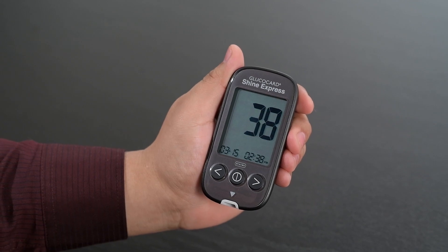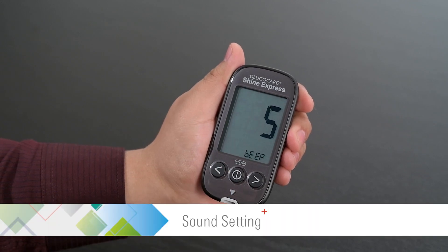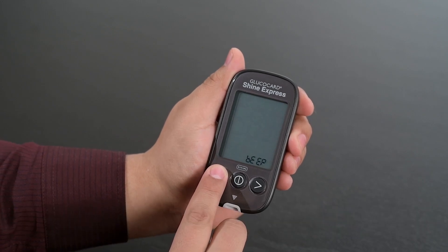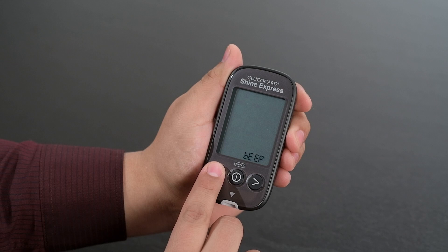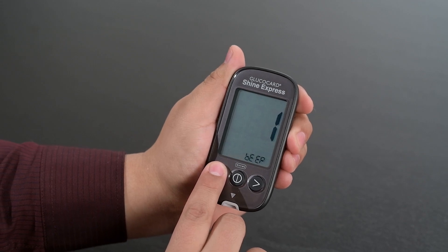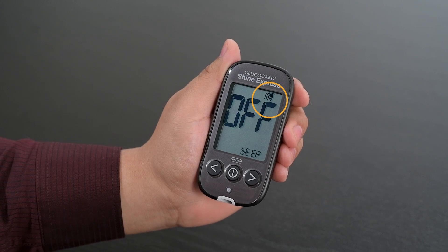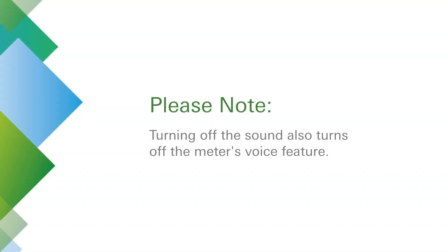Then press the center button to proceed to the sound setting. Use the left or right arrow buttons to turn the sound on or off and to set the volume. When the sound is turned off, a mute symbol will be displayed. Turning off the sound also turns off the meter's voice feature.